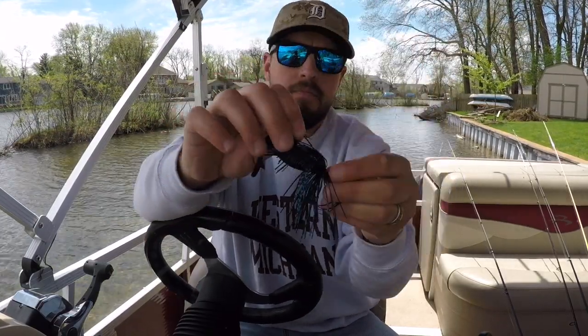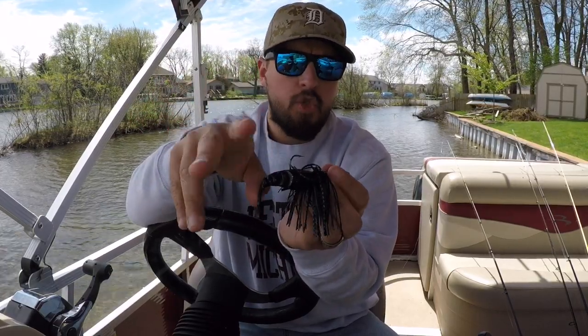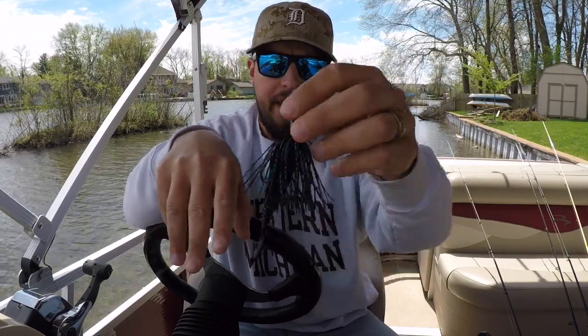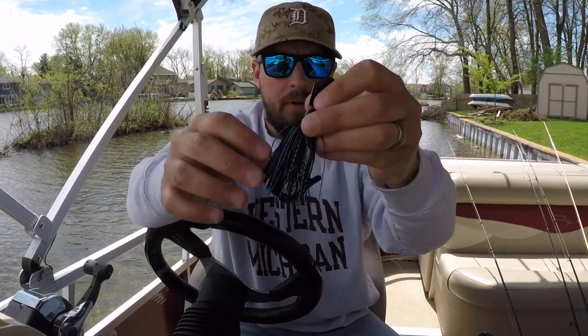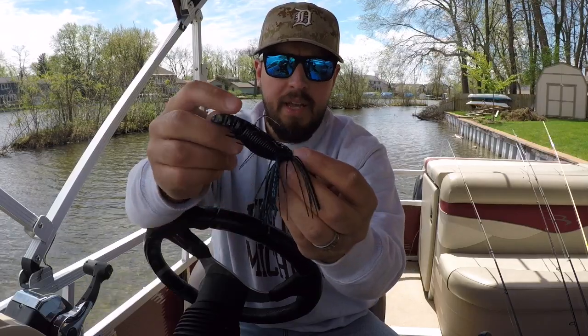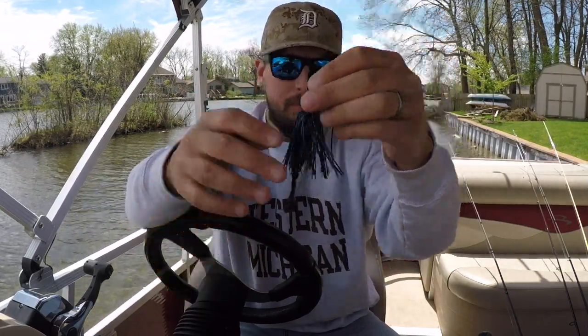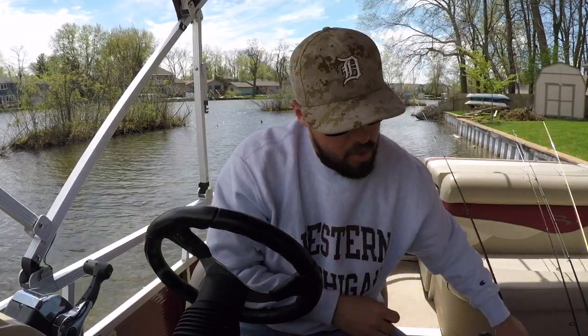Right now I have a Yamamoto Zako on it, but I found my best trailer was really a twin-tail cross-style grub — that caught the most fish. I've switched to this larger-profile bait now to see if I could catch a bigger bass with it.